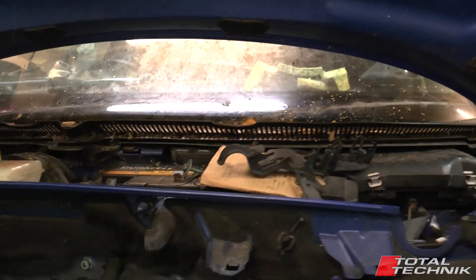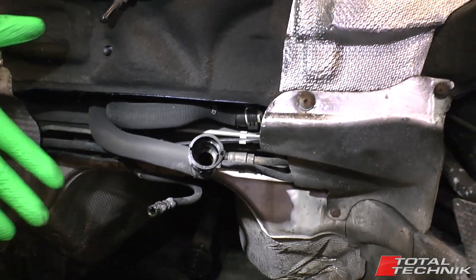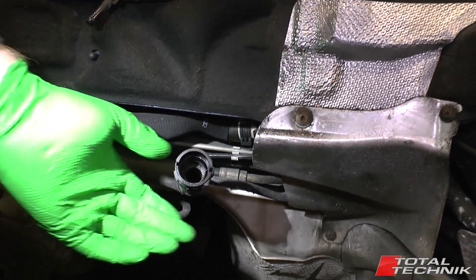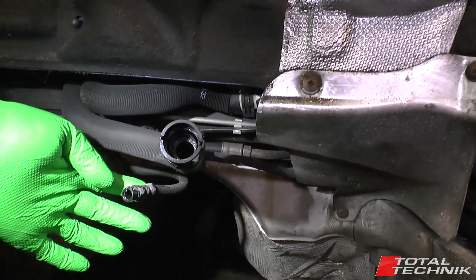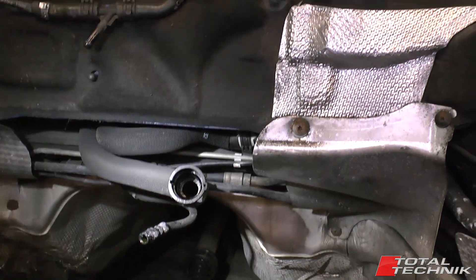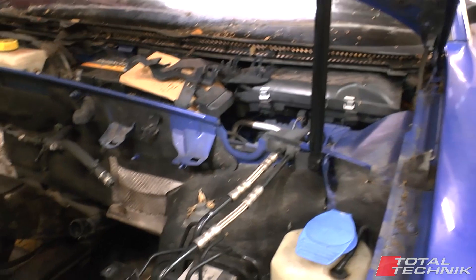At the back of the bulkhead, a couple of lines to point out. If you're interested in the engine removal video you'll see all this in much more detail. Here's the coolant line that attaches into the back of the engine, and this is the ATF line for feeding ATF to the gearbox. Both of those need to be disconnected at a halfway stage during the engine removal process.